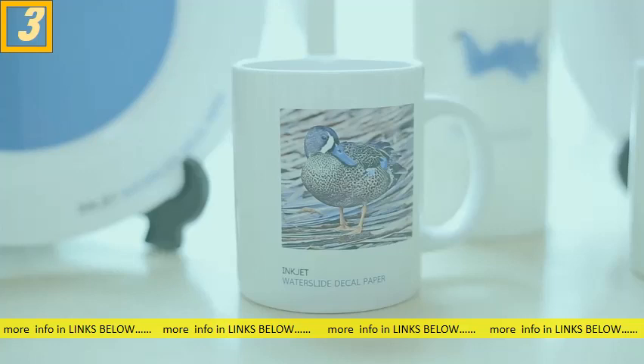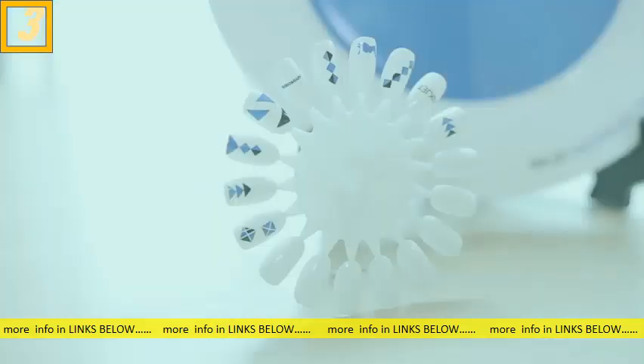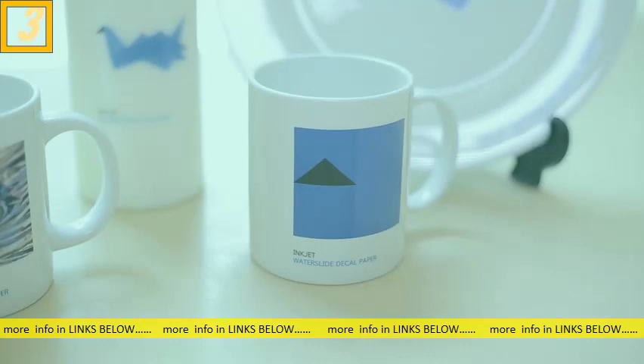Today, I will be printing a personalized design on a decal and transferring it to a ceramic plate using only water. So let's find out.